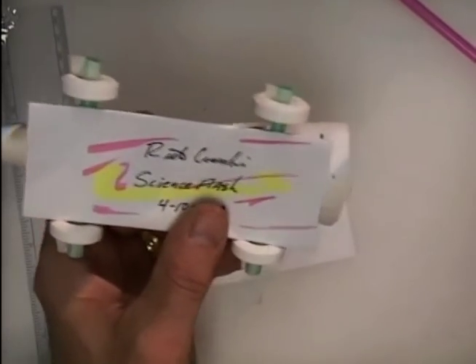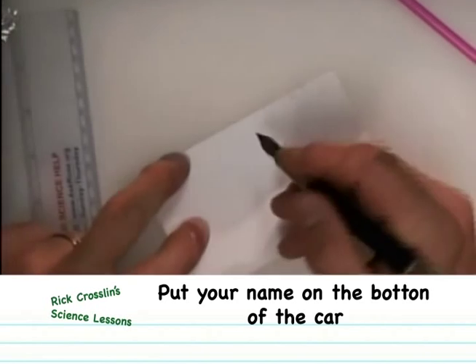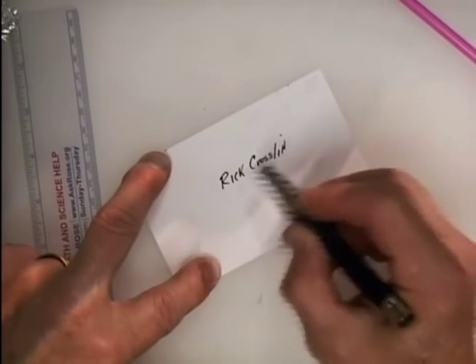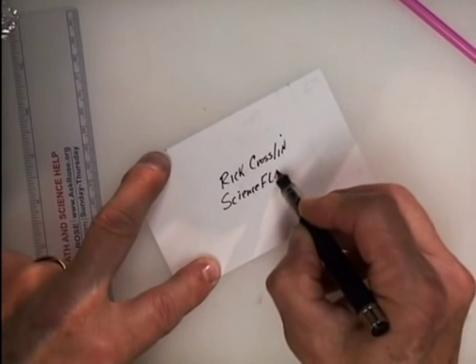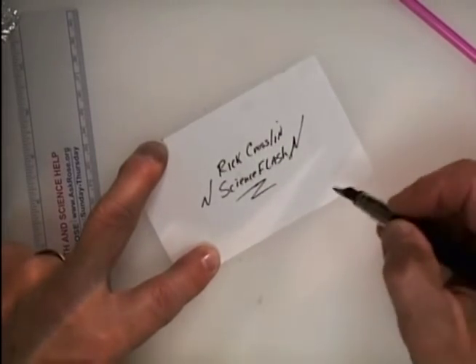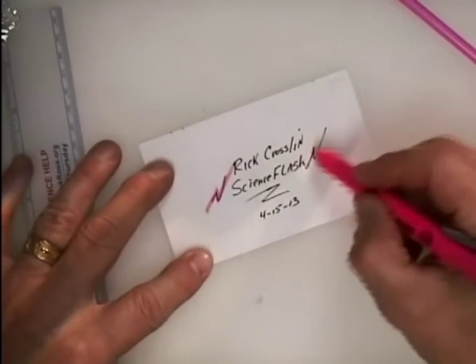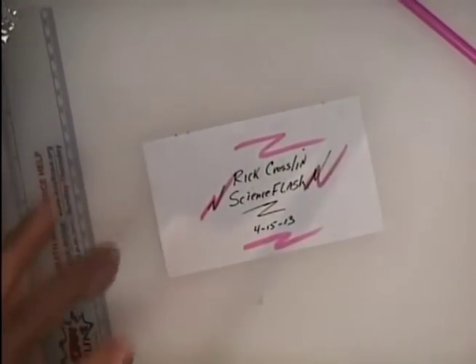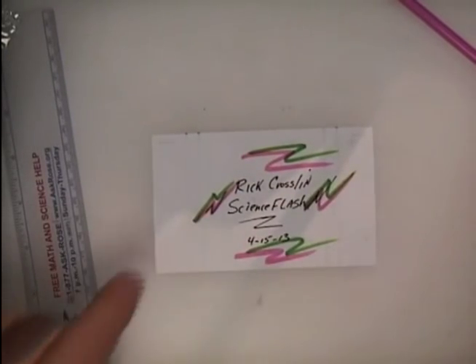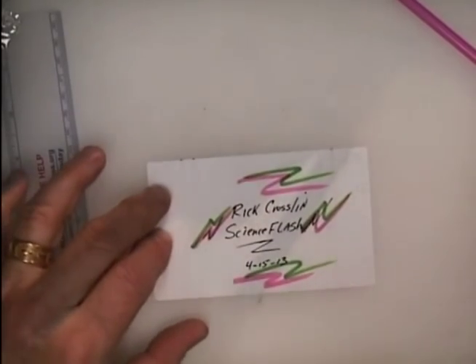Turn the card over and put your name on the back — this is going to be the bottom of the car. Write your name and today's date. You can also name your car if you'd like.